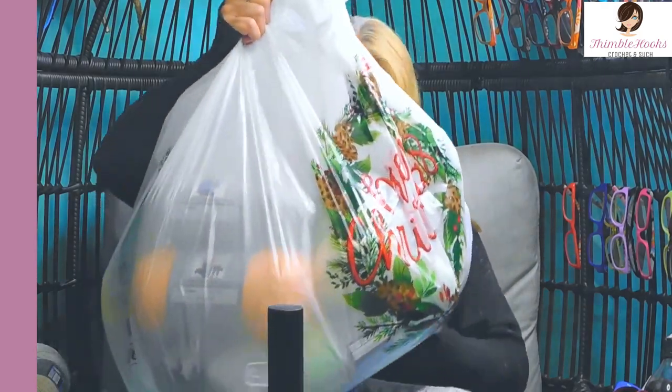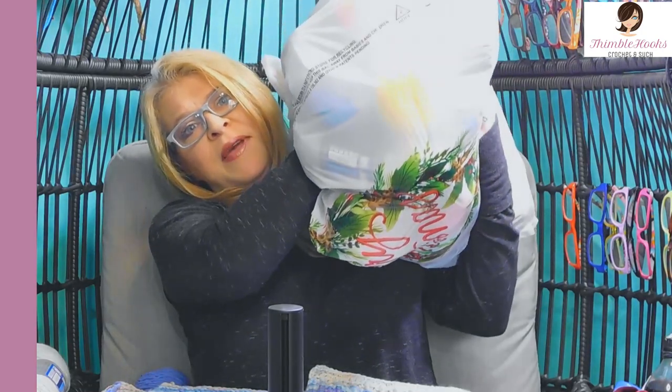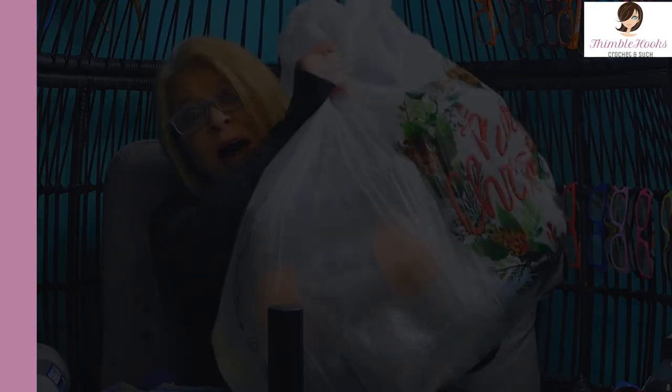The temperature difference is drastic. We're in Missouri and my mom is in Minnesota and it's been darn cold in both places, but it's going to be really fun. This is my big bag of yarn, but to make it a little bit more manageable I made a swatch.